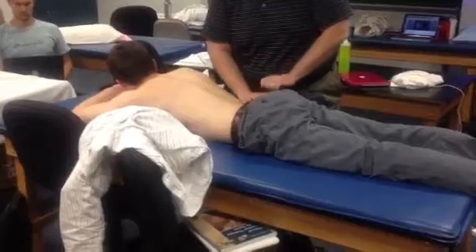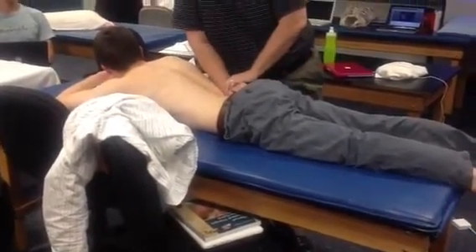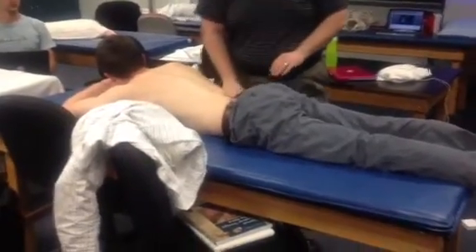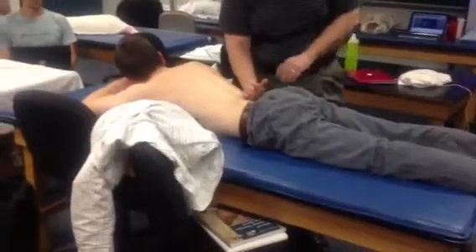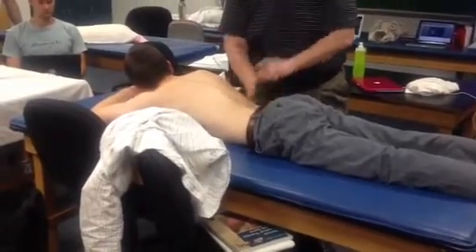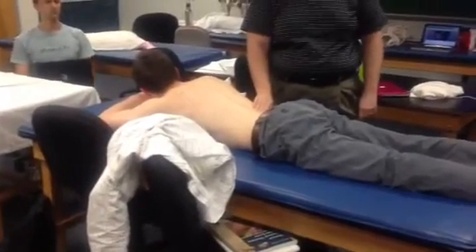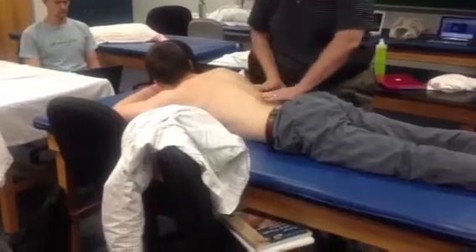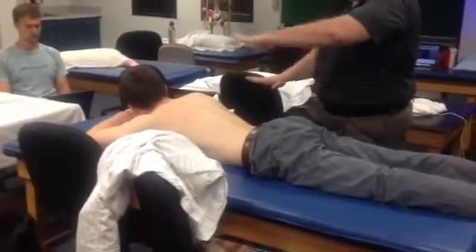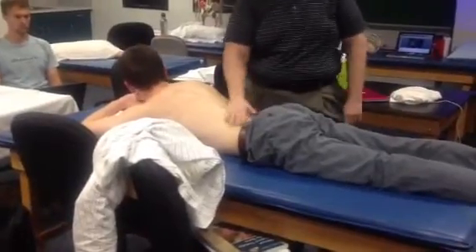For L5, you need the cusp of your hand to be on the PSIS and really get your hand in there deep. L5 is very, very difficult to do. Just a downward force through my pisiform on the transverse process, so I'm not on the spinous process — I'm off to the side. So if this side's going down and that side's staying still, that's a left rotation for him.